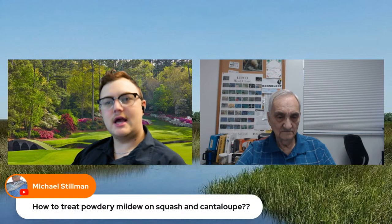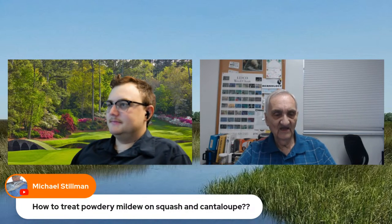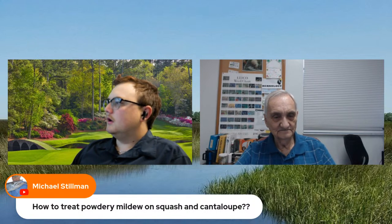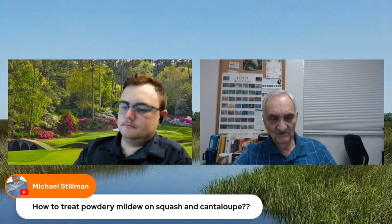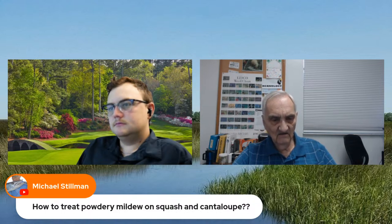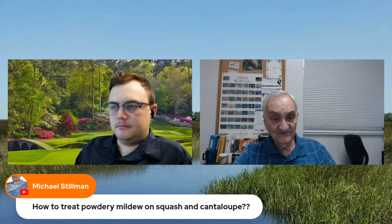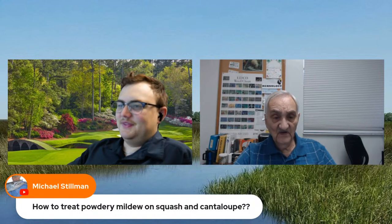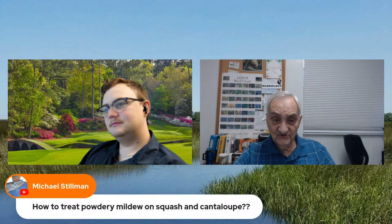Michael asks how to treat powdery mildew on squash and cantaloupe. Daconil — that is a huge question. All those fungal diseases: use Daconil. Powdery mildew is generally an indication of a watering problem. Try not to leave the leaves wet on any of these plants. If you can water underneath the plant, that is so much better. Water in the morning so it'll evaporate during the day. Daconil is a very good product for the homeowner — it pretty much treats all fungal diseases on just about all the plants you've got, and it's a very safe thing.